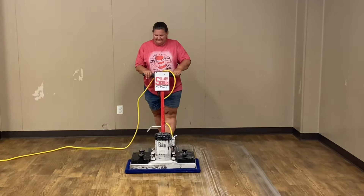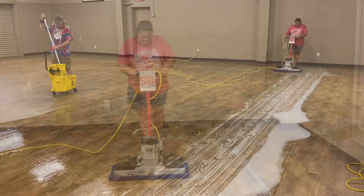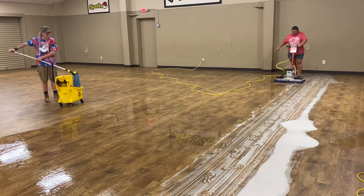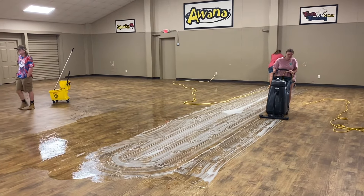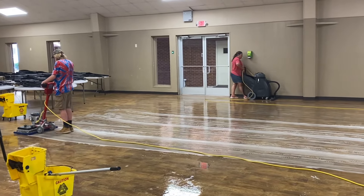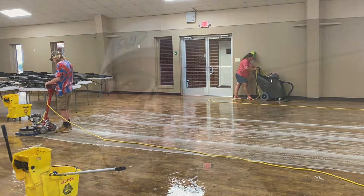I got my family to help me with this. This was our church and it's the first time any of my family besides my son had helped me do this kind of work. My wife had never run a square scrub before — I made one pass, showed her, and she took off with it. My youngest daughter ran the squeegee vac as well. It is a really easy process. There is some labor and time involved, but it is easy to do.